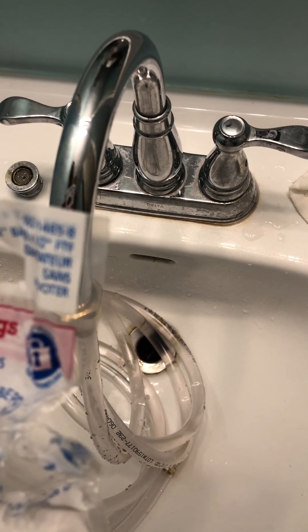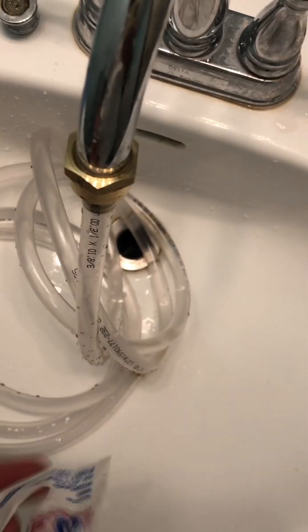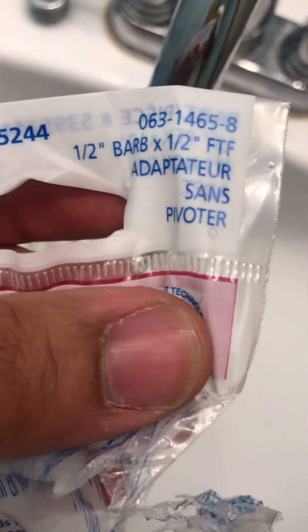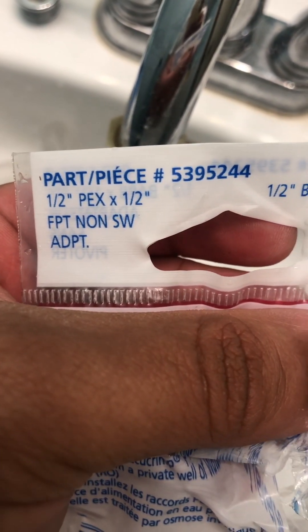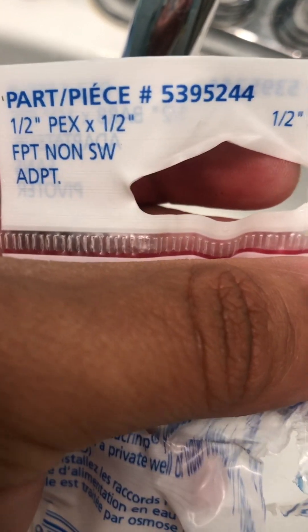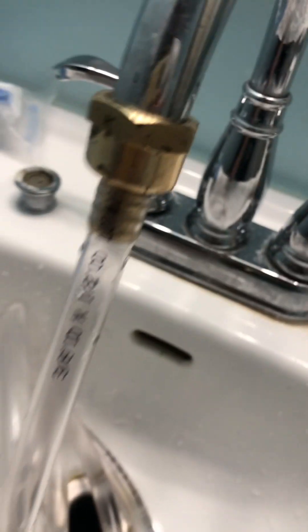To connect it up to the faucet here, I got what is called — oh, by the way, the hoses are half inch. The vinyl hoses are half inch. This is a half inch adapter. Anyways, you guys can look that up. I got these at Canadian Tire. They're called PEX fittings. This is what they look like.